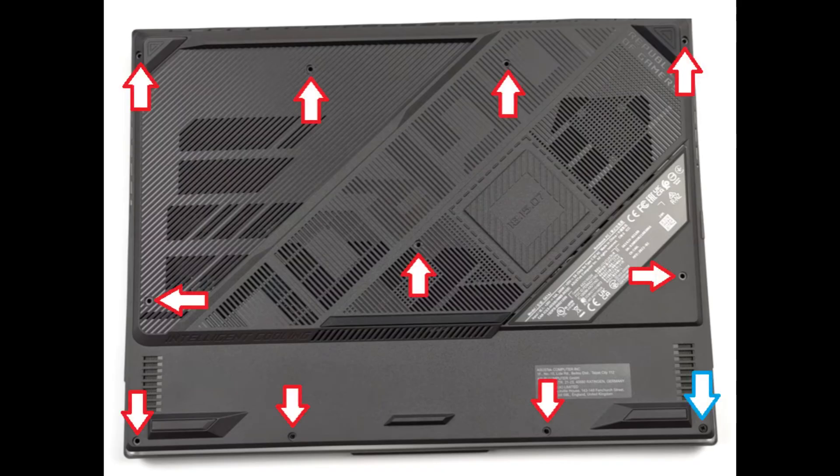This computer has 11 screws near the red arrows that need to be removed. The bottom screw near the blue arrow is a captive screw that will not actually come out of the bottom case when you unscrew it — it actually lifts the bottom case up a little bit to help you start prying it off.